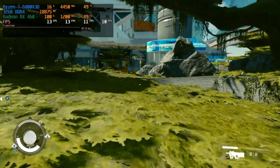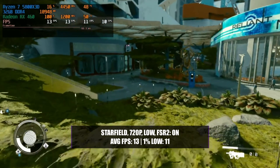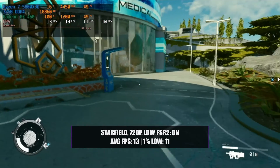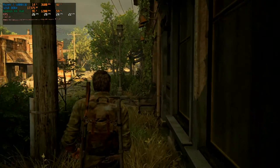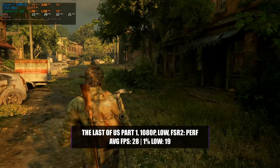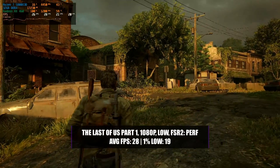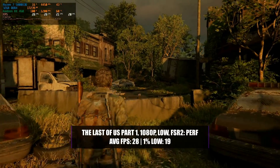Unsurprisingly, Starfield was still unplayable even dropping to 720p low with FSR 2 — we only got an average of 13 fps with a 1% low of 11. The game looked terrible and performed even worse; this is not a game for the RX 460 2GB. In The Last of Us Part 1, with 1080p low and FSR 2 performance, we got an average of 28 fps with a 1% low of 19. The game is surprisingly playable and smooth at this level, reminding us very much of the original PS4 version in terms of graphical quality.